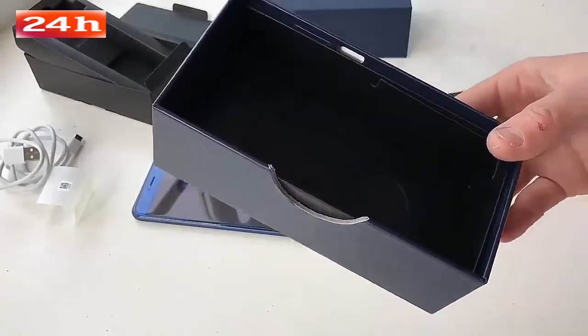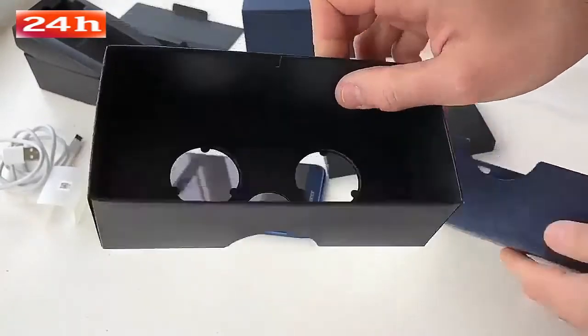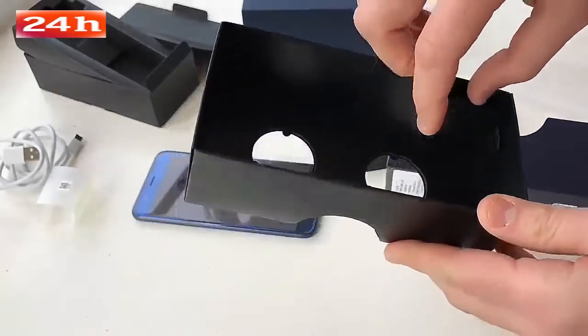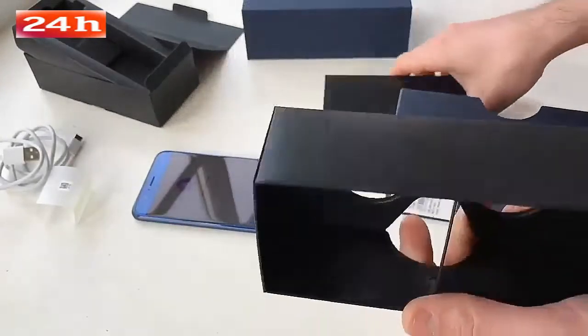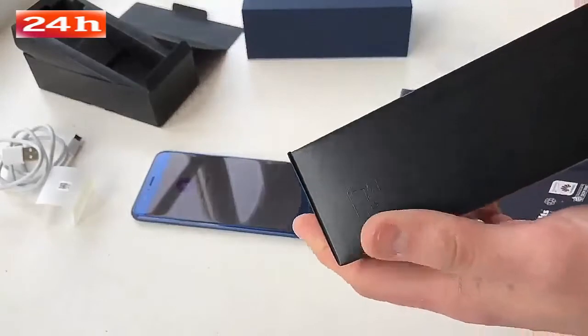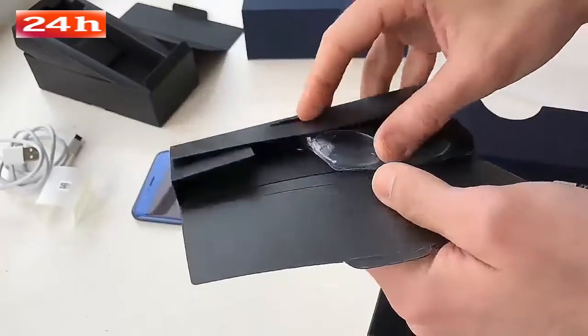The really interesting part of the box is the fact that it turns into a VR headset, in the same sort of style as Google Cardboard — a very unique feature indeed. I don't think we've seen that on a mobile phone before. We'll follow the instructions on the side; it looks like you need to pop a couple of lenses in, which should hopefully be in here.